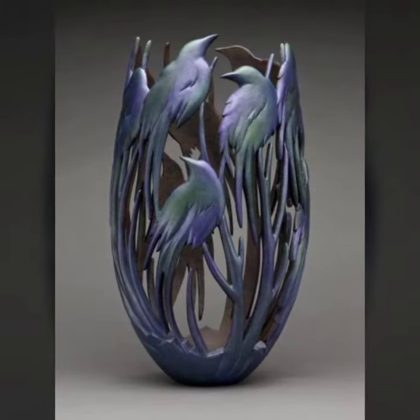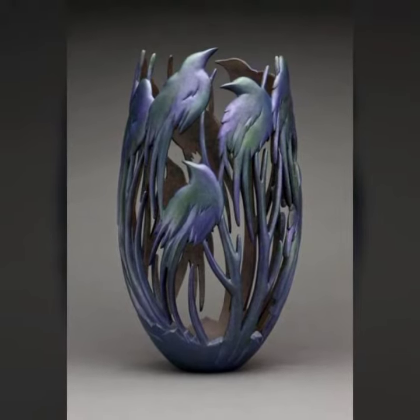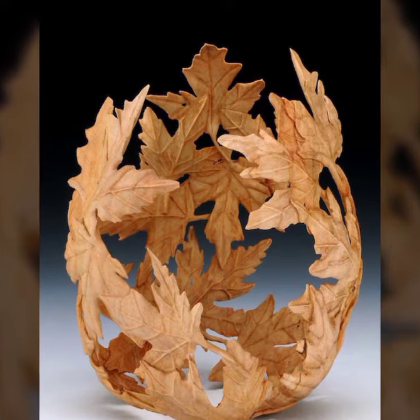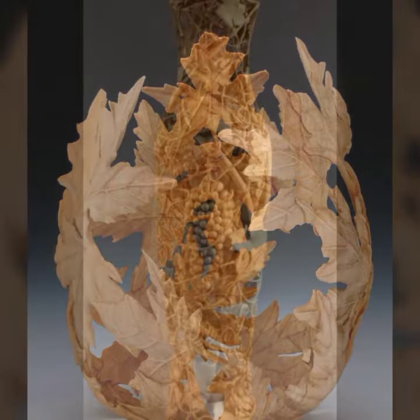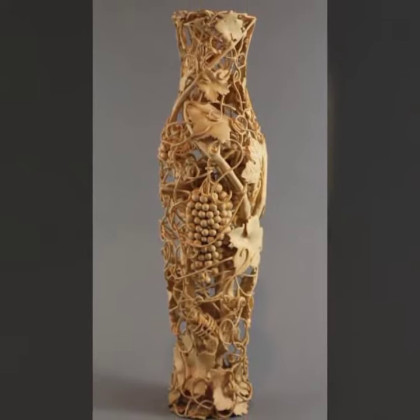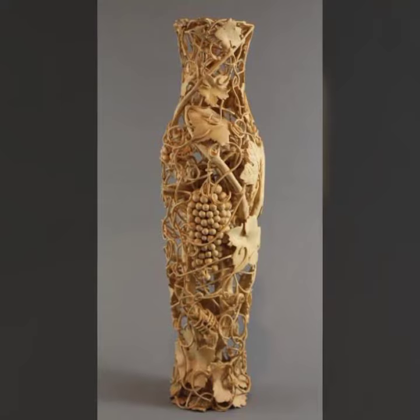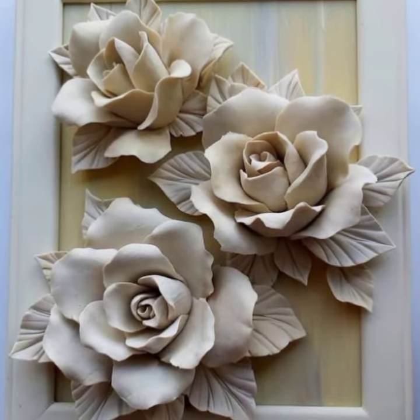A character showpiece is a fun and creative design that is perfect for kids. To create a character showpiece, you will need to use decorations that resemble your child's favorite character. You can also use paint or markers to create your own character.